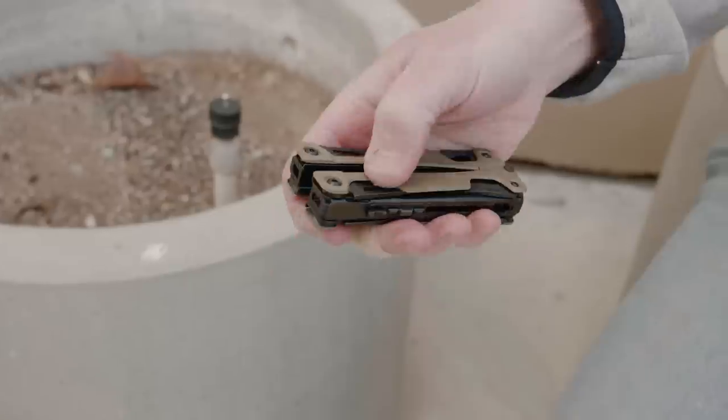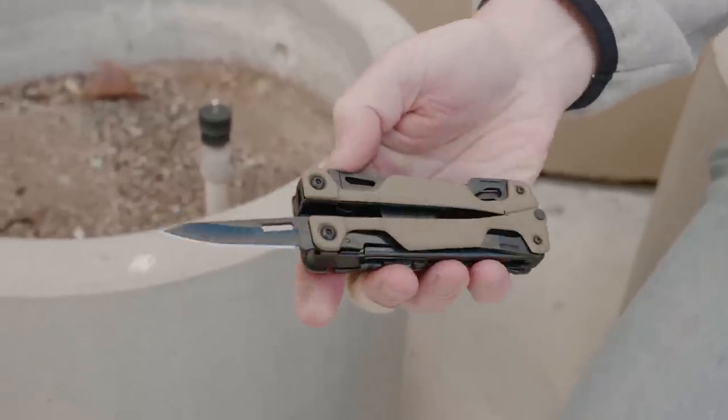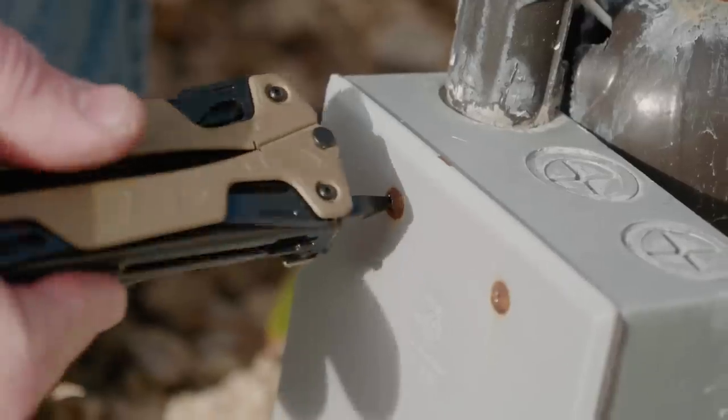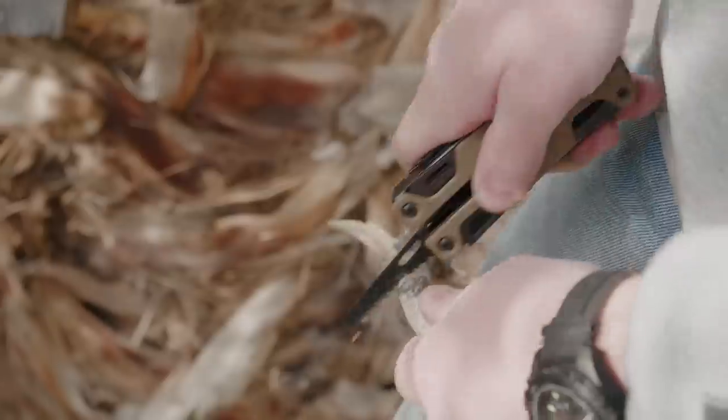Another good item to have in an urban survival situation is a good multi-tool. I went with the Leatherman OHT — the concept behind this one is that you can open it with just one hand, so now you've got access to a bunch of tools. You can use these in a variety of ways: repairing a car, fixing gear, using it in a medical situation, or gaining access to a particular place.